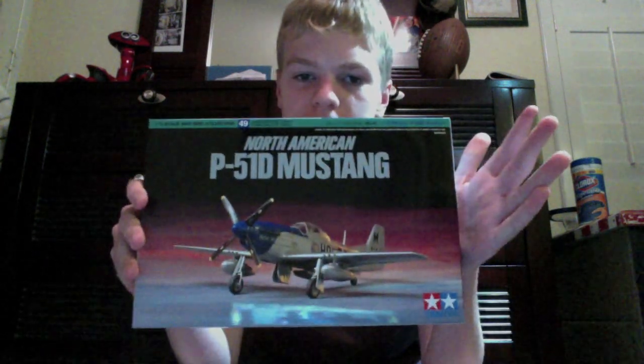I got another out-of-box review for the Tamiya North American E51B Mustang. This is my first Tamiya kit. It's a 1/72 second scale. I won this off of Bad Grendel's video contest — thanks again.